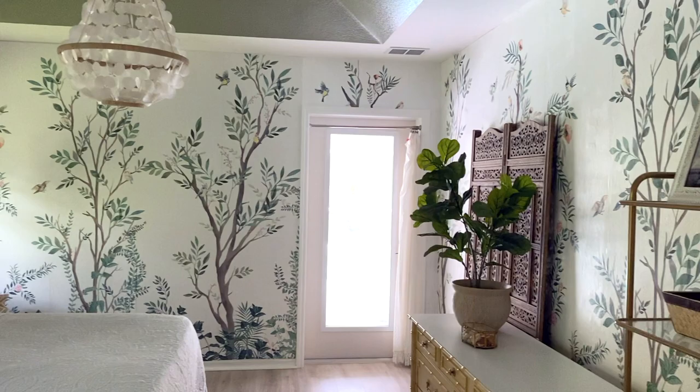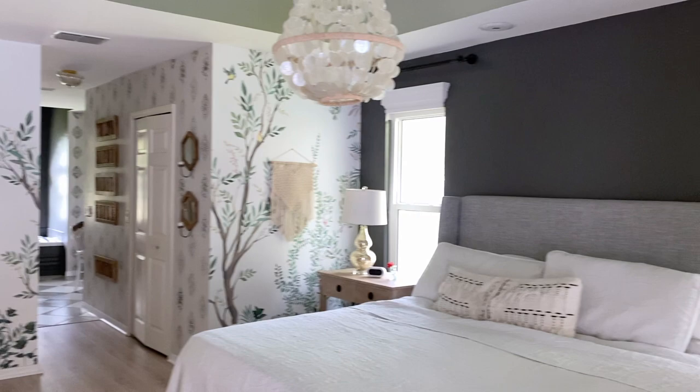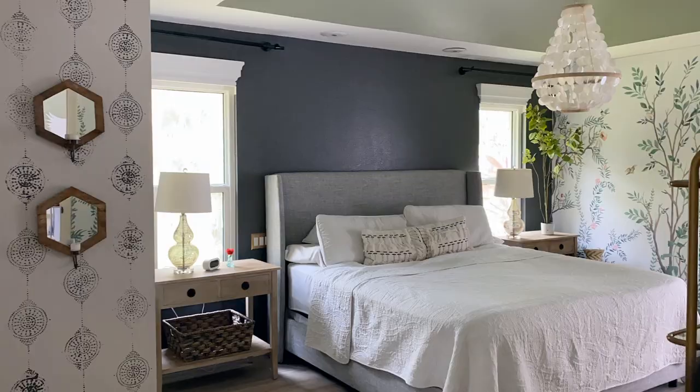This is what the rest of the room looks like. All other walls are wallpapered in this beautiful chinoiserie. I thought I would save money and just do an accent wall here, but now that I have the wallpaper, I'm excited to see how it looks.